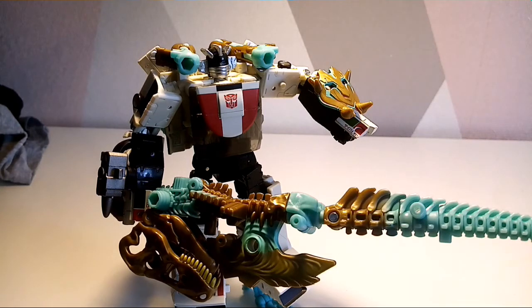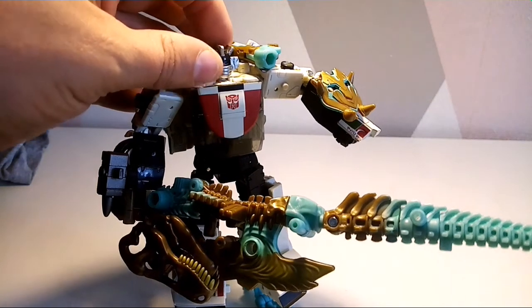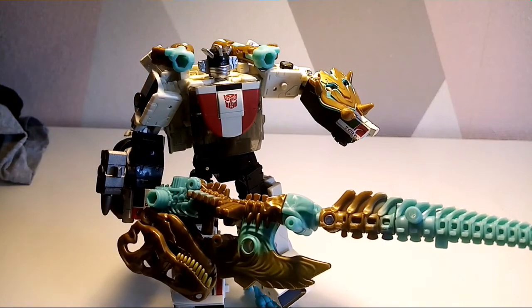Hasbro did something similar with Power Rangers — from different years you could connect the zords to different zords and try to make different combinations. That sort of stuff is cool, I think it's cool and a lot of fun. There we go, there is that mode.